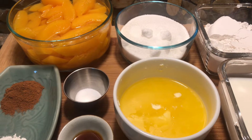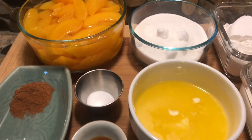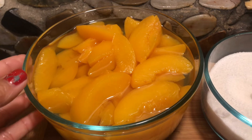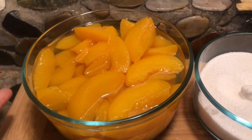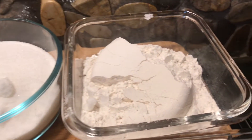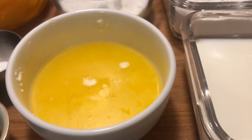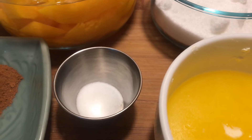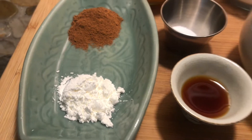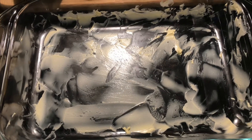All the ingredients are listed down below in the description, so if you need the exact measurements just check out the description. What we are going to need is peach — I am using canned peach but you can use fresh — this is one pound of peach. I have sugar, flour, milk, melted butter, salt, vanilla extract, cinnamon, cornstarch, and I am going to be using my 9x13 pan as well. Let's get started.